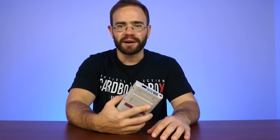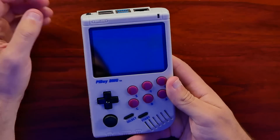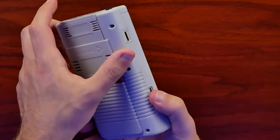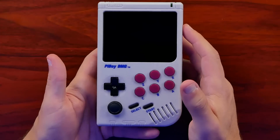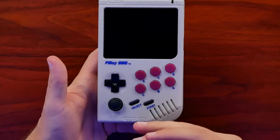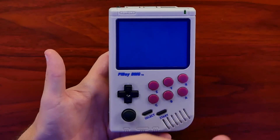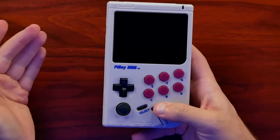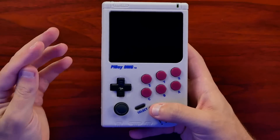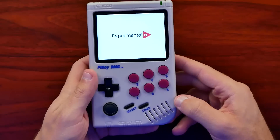Let's go ahead and power this on. There's a power switch up here — they really went all out to make this feel like an old school Game Boy. This is going to take a minute to power on. It does have safe shutdown, so if you power it off with that switch it'll make sure everything shuts down correctly. It's going to load us right into RetroPie where I already have several games installed.